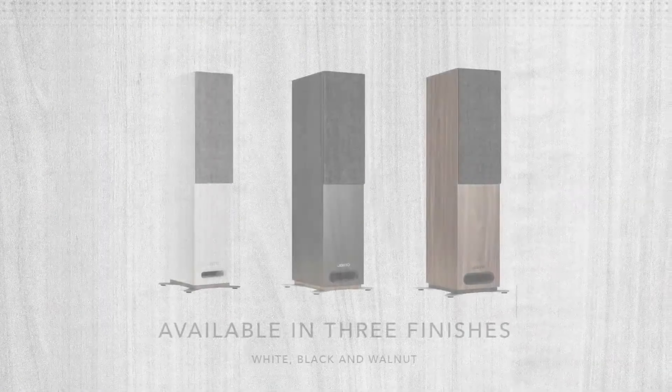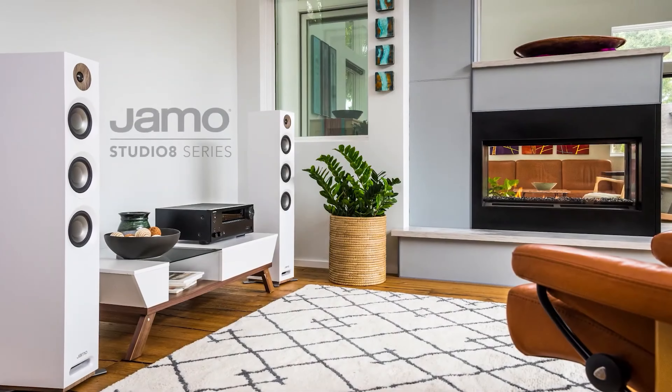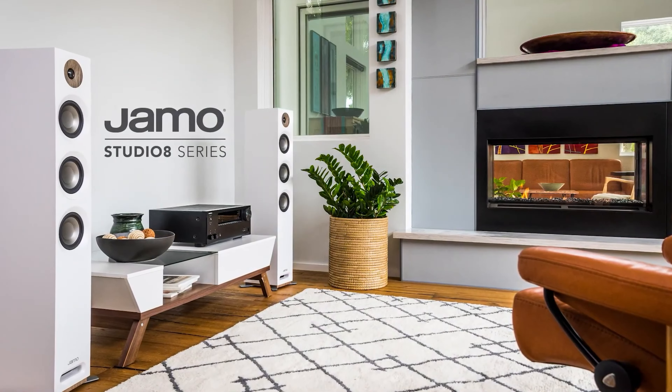This also means the D7, D9, and D11 are sold as mirror-imaged pairs. Labels on the back above the speaker terminals indicate left and right channels.